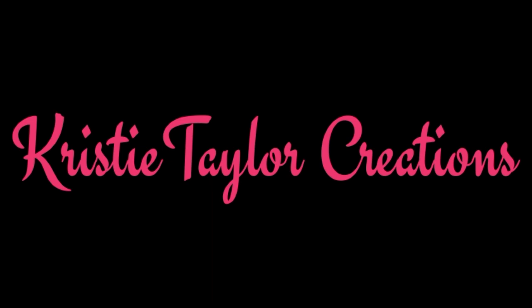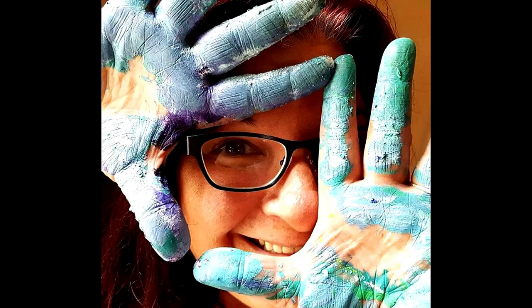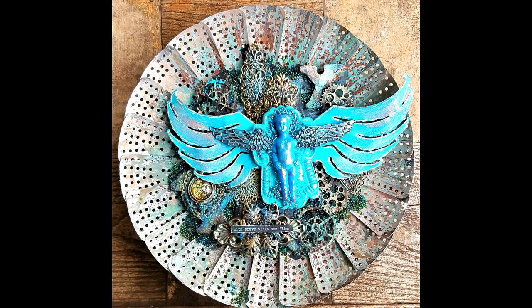Hi everyone, it's Christy Taylor here. We're going to create a mixed media assemblage today. I will include all product links in the description box below. These do contain affiliate links, so I may receive a little compensation if you use my links to make a purchase. Let's create this beautiful mixed media assemblage titled Fly.